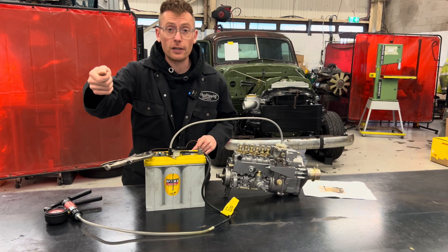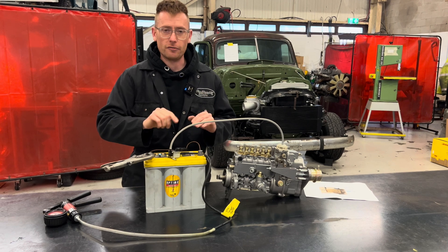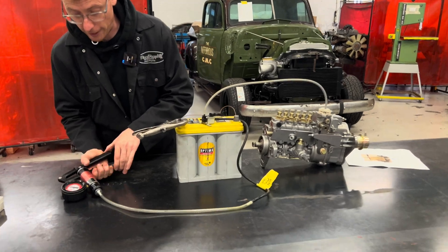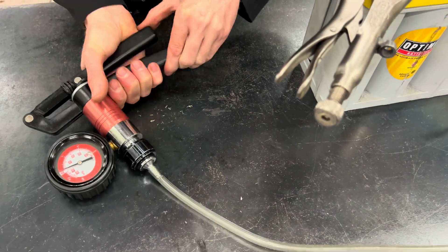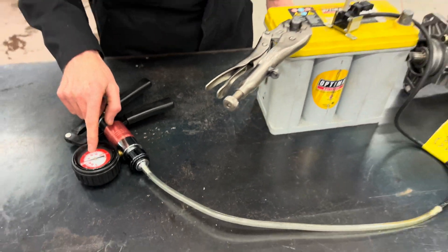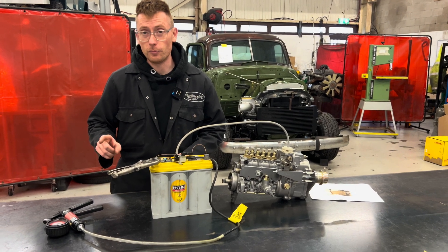You could even pretend that we've started the engine — that stays live the whole time the vehicle is running. So this thing here is going to be our vacuum pump, and we're going to suck that and pump it up, bringing us down to a reasonable vacuum pressure. That is now mimicking negative vacuum pressure.